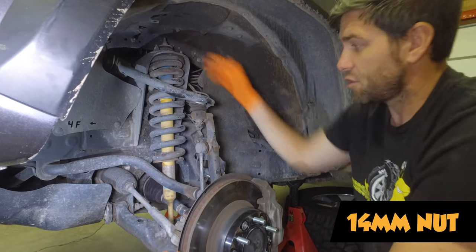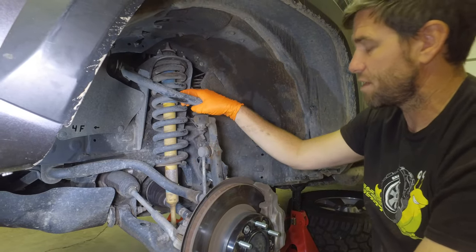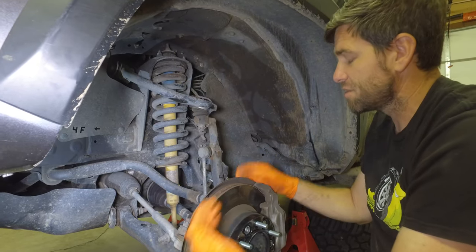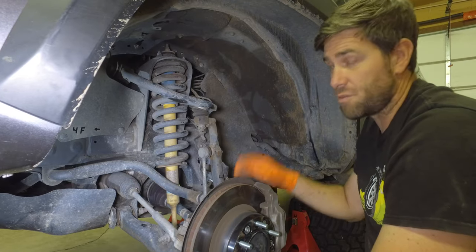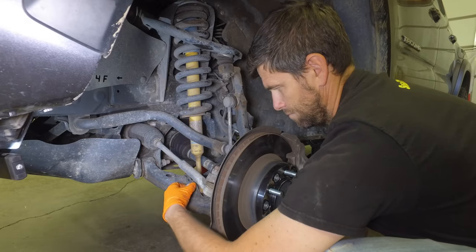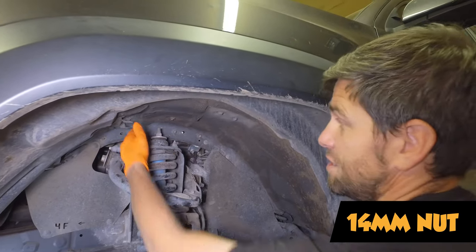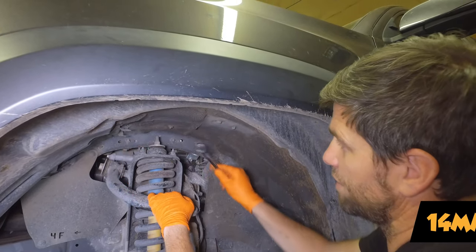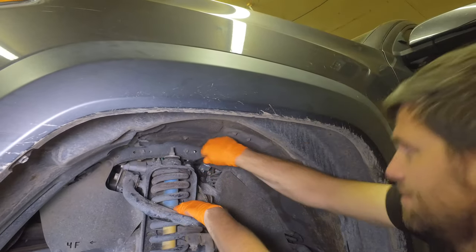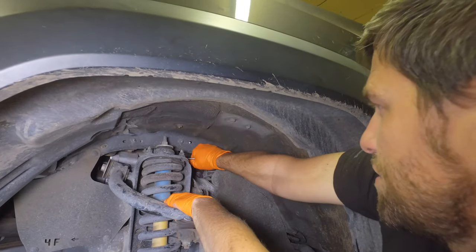That does remove it, but the question is whether that's going to be enough since we have some lines in the way — we might need to remove the upper control arm as well. We're going to start with those to see if we can slide it out. To remove the two 14s on top is fairly easy; the one in the back is the hard one, and a gear wrench ratcheting wrench is definitely the answer because there's not a lot of room to get a normal socket wrench in.